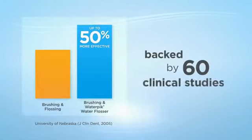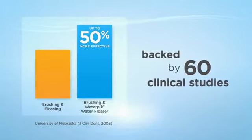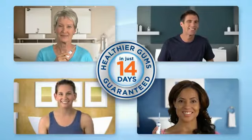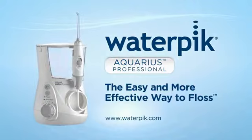And best of all, the Aquarius is backed by 60 clinical research studies and is guaranteed to give you healthier gums in just 14 days or your money back. The new Waterpik Aquarius — the easy and more effective way to floss.